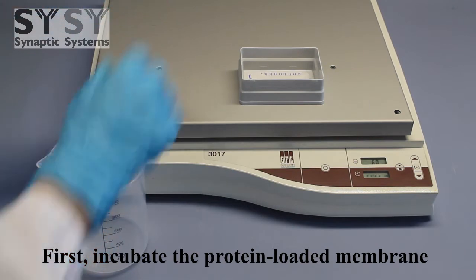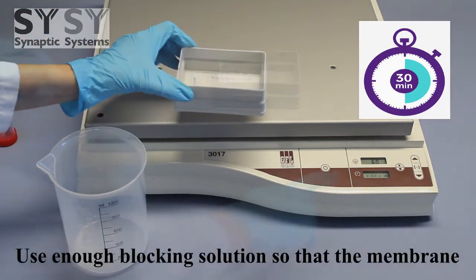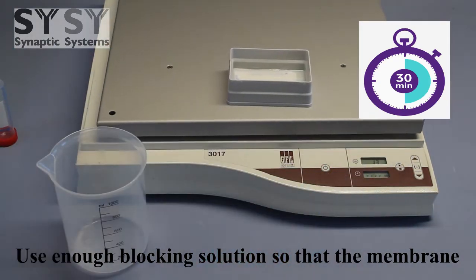First, incubate the protein-loaded membrane in a blocking solution on a shaker for 30 minutes. Use enough blocking solution so that the membrane is completely immersed.